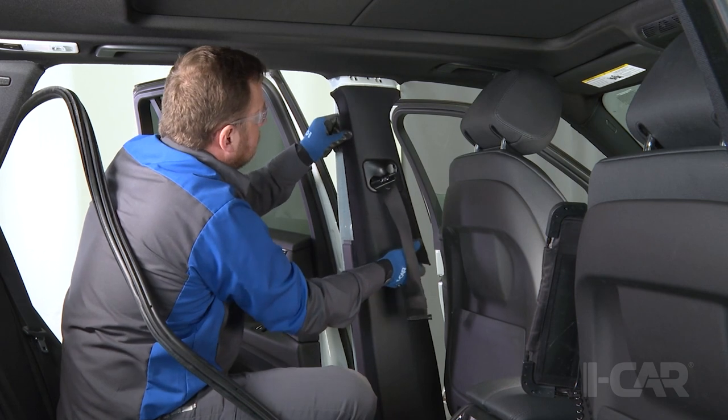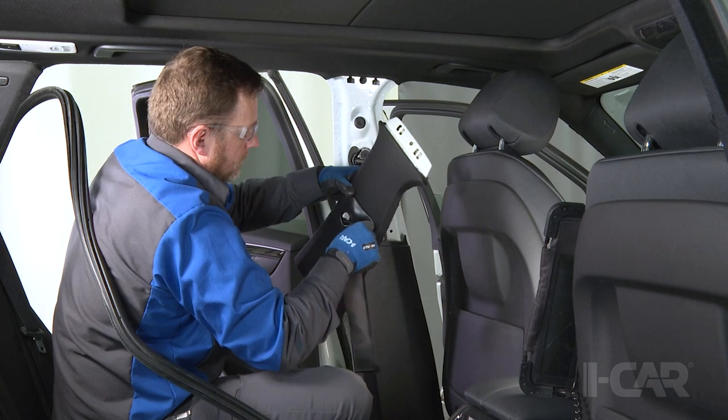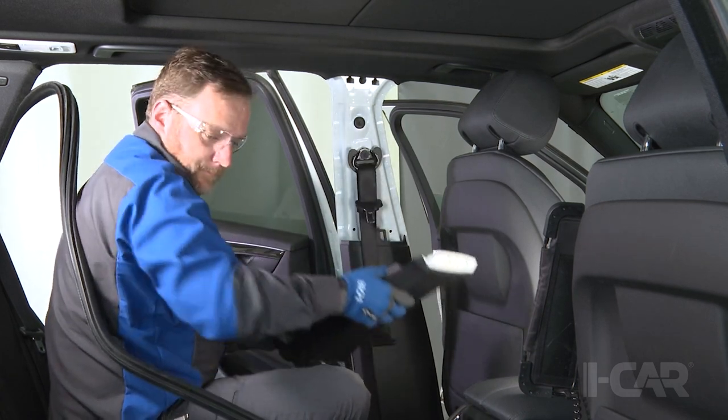Once this is done, you can then remove the B-pillar trim or whatever else you need to do for the vehicle. Always follow the vehicle manufacturer's service information and torque specifications as you're doing this work. Hope this helps.